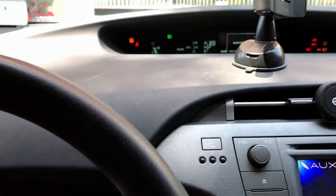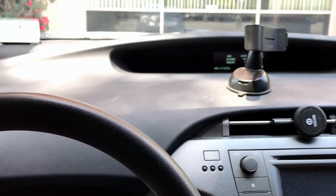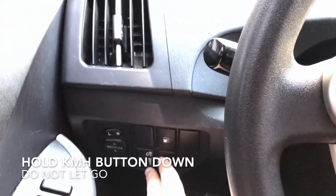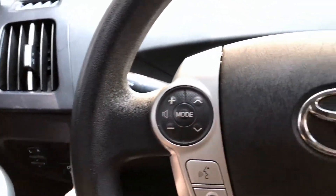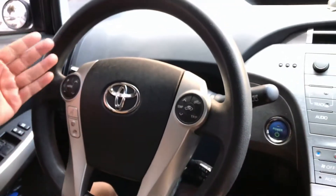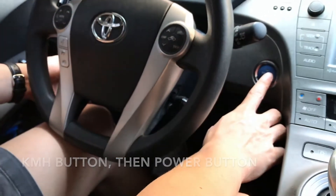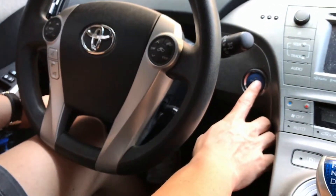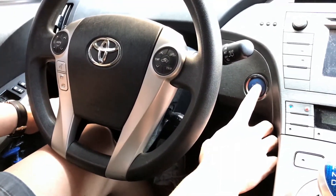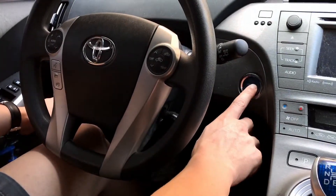Next, turn off the car. Now the car is off. You're going to press and hold the kilometers per hour button before you turn the car back on. Keep that KMH button held down through the whole process. I'm pressing it now — that button is held down — and now I'm going to press the power button to turn the car on. Switch over to the dash and you'll see a chart that changes.